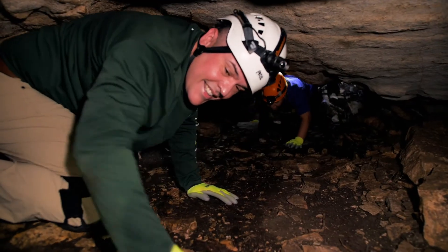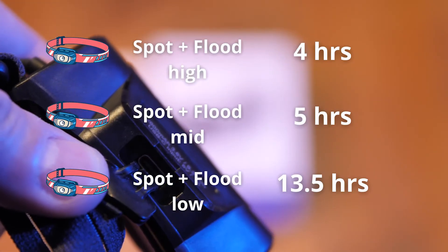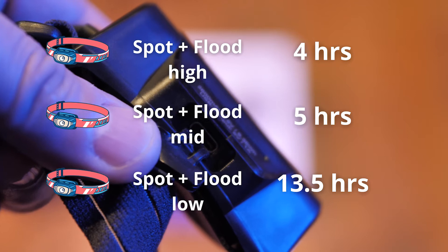I'm excited to review these because on our trips across Texas we go from cave tours and underground caves to hiking at night. We've purchased lights in the past and some of my concerns are the weight, durability, and having to replace batteries. Good things about these headlights is that they're USB-C charged and they're good for about eight hours.